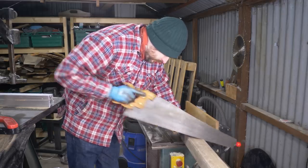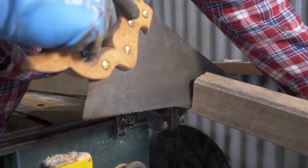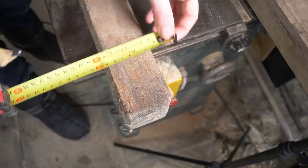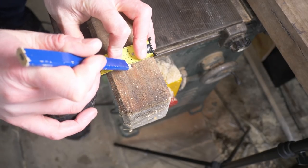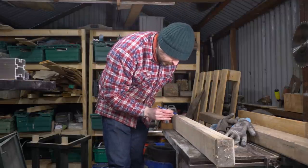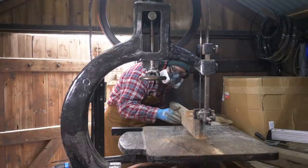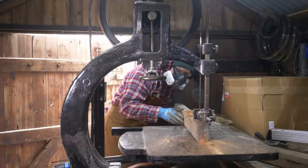First job, I get it cut down into roughly the sizes I need just using the handsaw. Then I'm going to re-saw it on the big old bandsaw. So I mark out what's roughly the centre line and draw that all along the piece. Now I'm not going to set up a fence — I'm just going to freehand it and follow that line I've drawn.